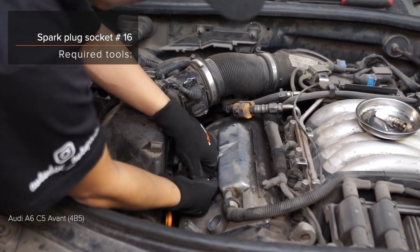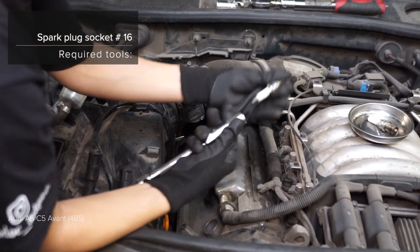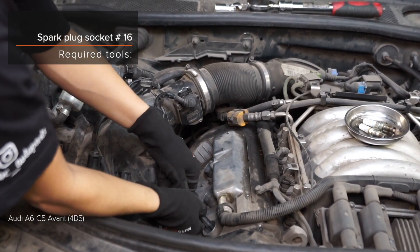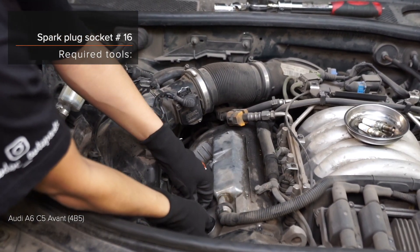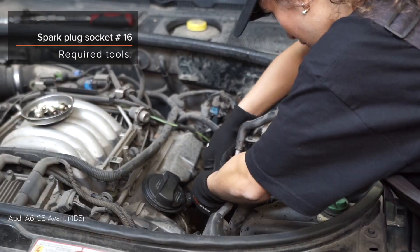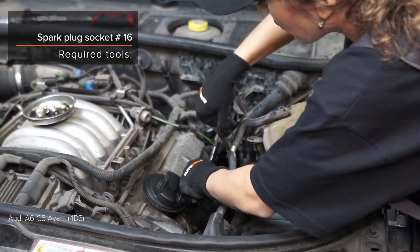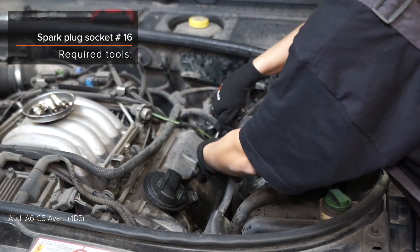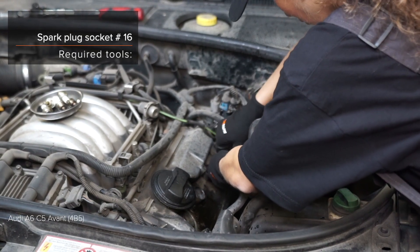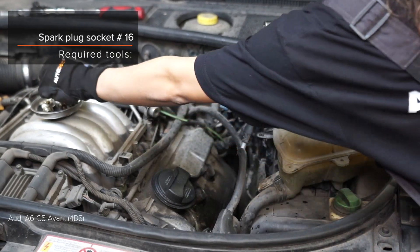Step 30: Install the component. Step 3: Install the component.